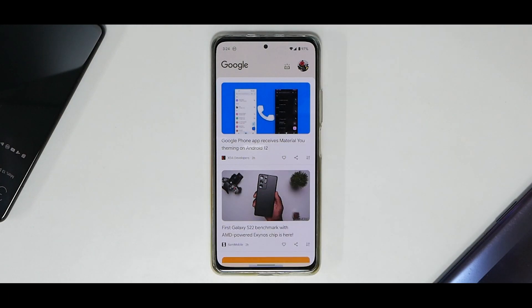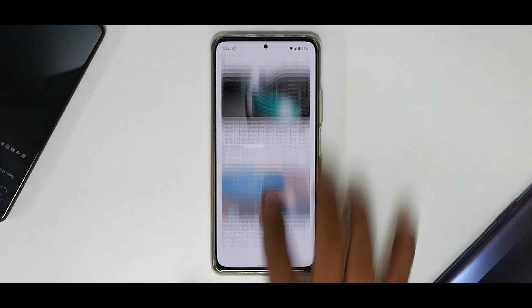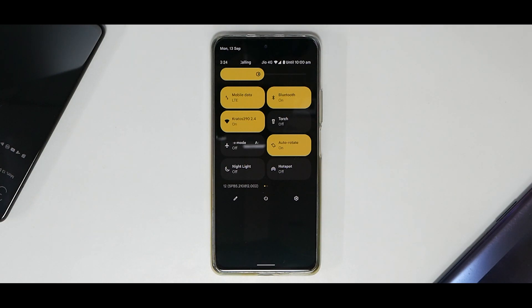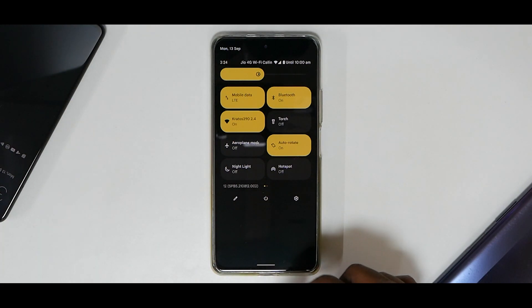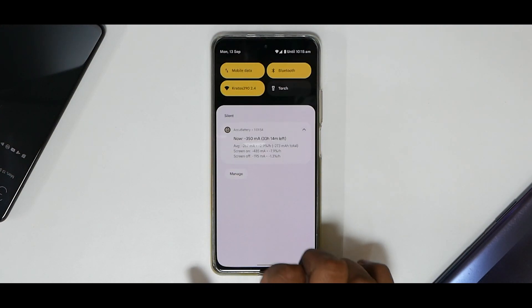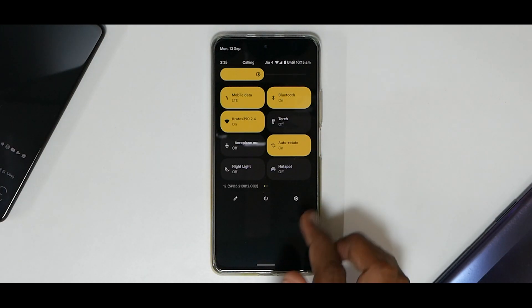Material You is in action — whatever color theme your wallpaper is based on, the top part of your Google Feed will match it, which is pretty neat. Swiping from the top brings up your quick tiles, which look a bit like One UI but work great. You have an edit icon to add additional tiles. There's also a convenient power menu and a settings shortcut.